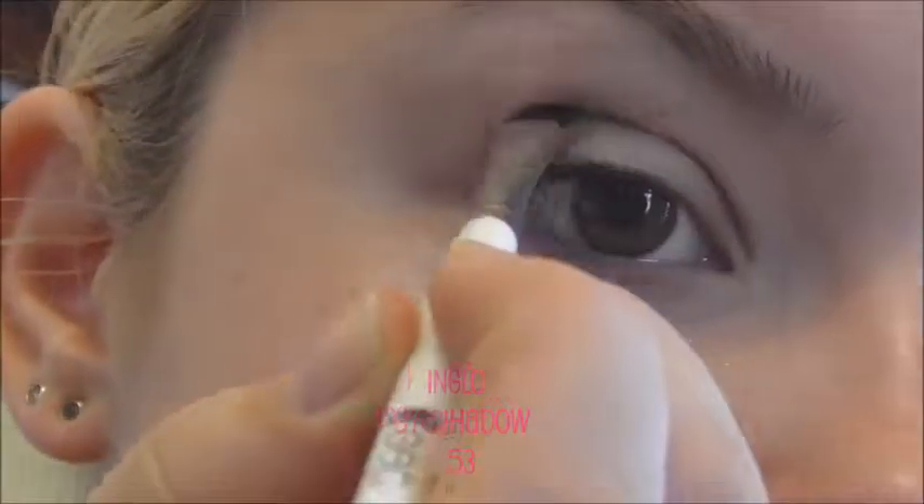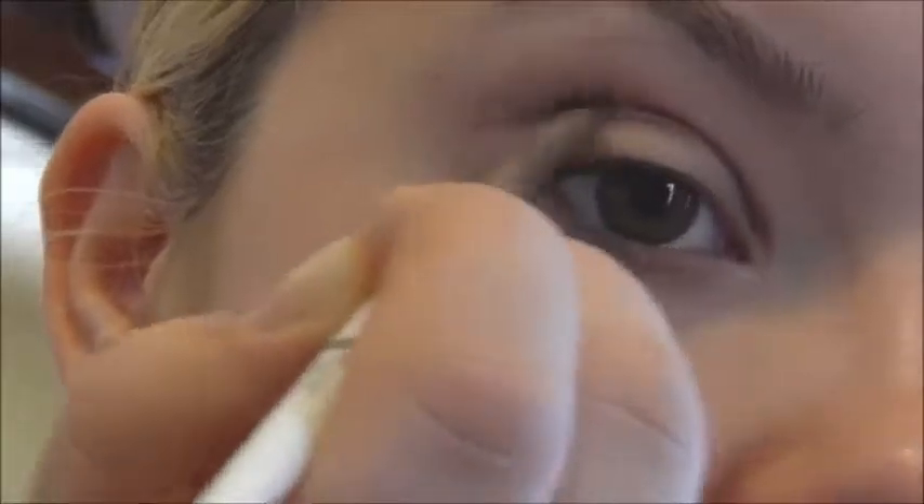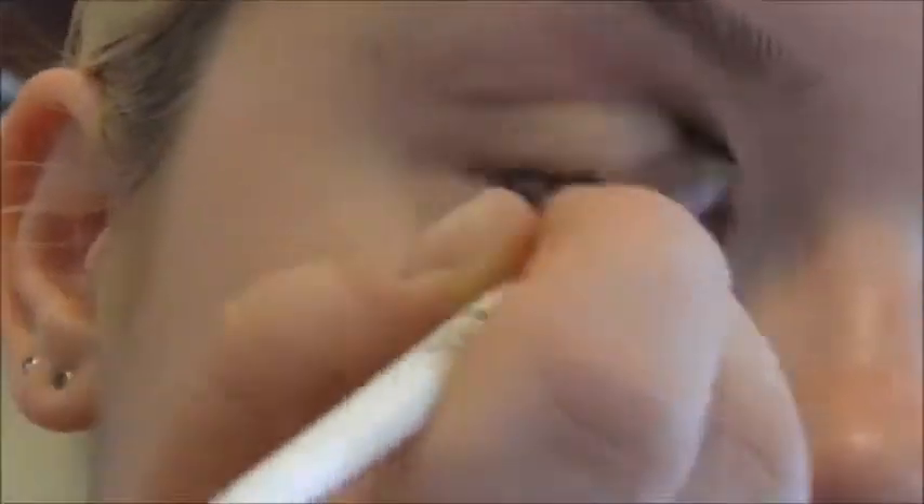I'm starting with the crease, and the first shade I'll be using for starters is shade 53 from Inglot. That's just to trace out where the crease is.